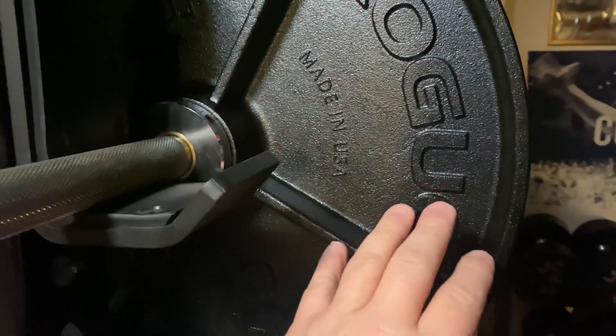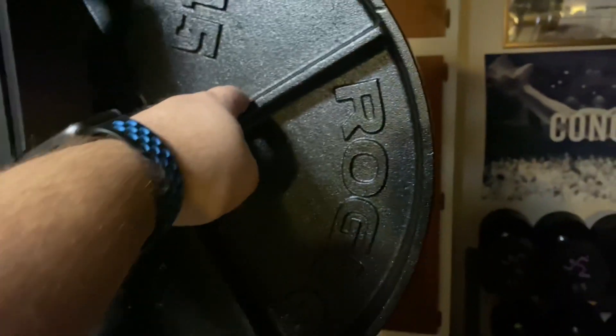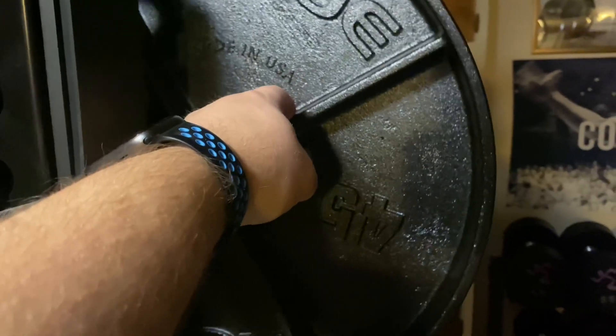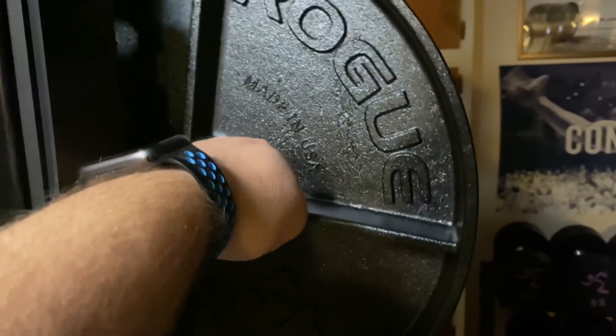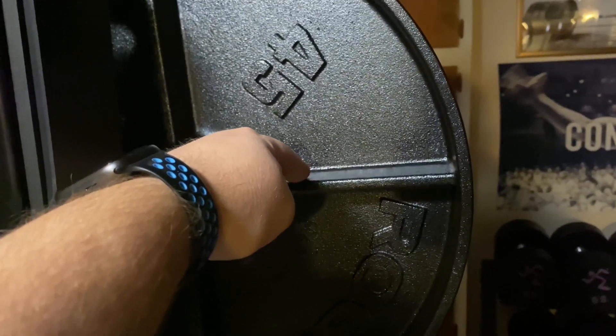You can use them on deadlifts or any of that kind of stuff. On the Rogue site, it says these were fashioned off of plates used pre-1960s in the Olympics, so they're designed to be held up and dropped.